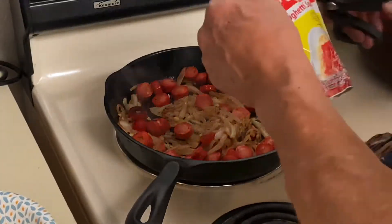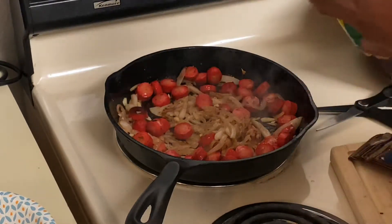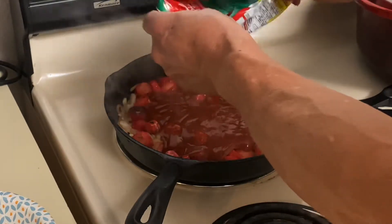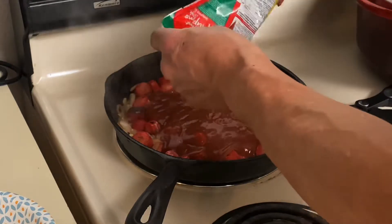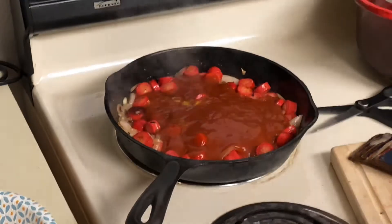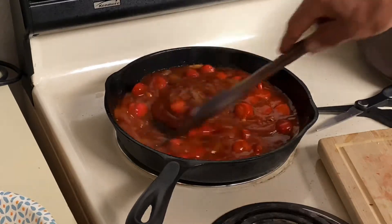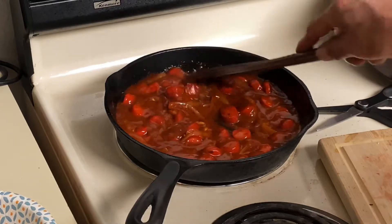One minute's passed. Let's go ahead and add our sauce. We're going to turn the heat down and then turn it off at this point, because there's enough heat in this cast iron to carry it through. We'll come back in another minute.